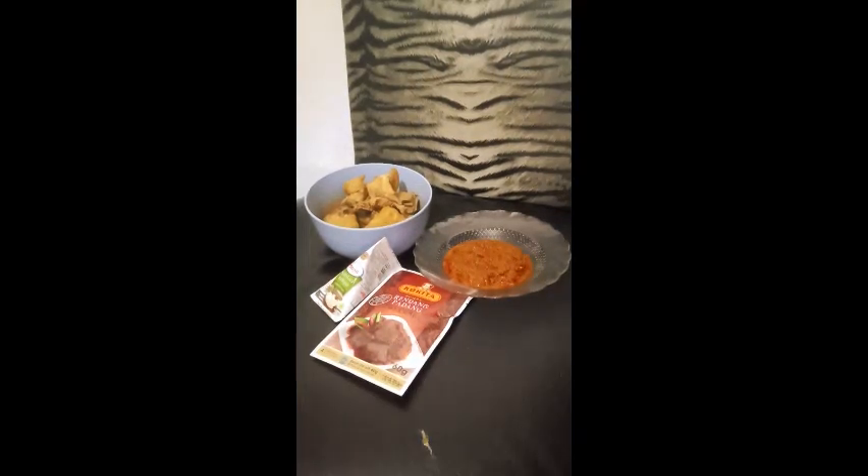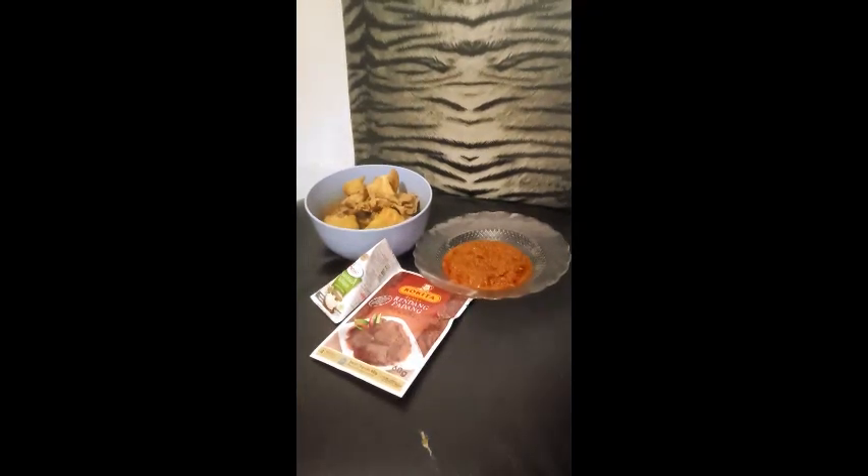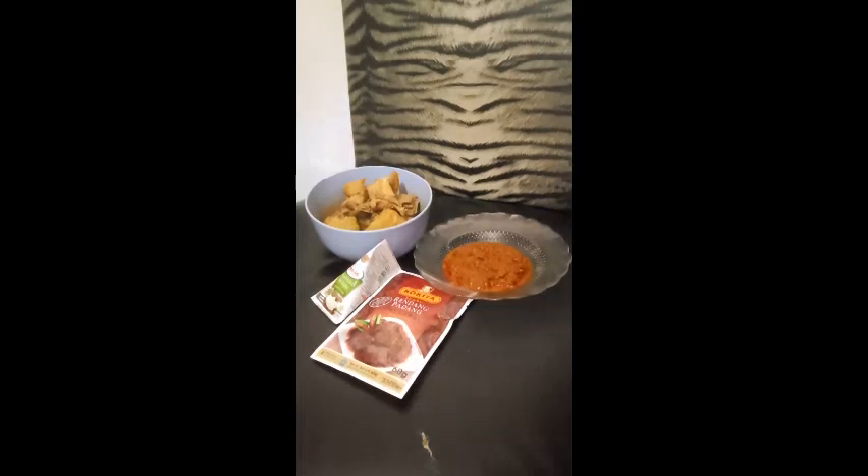To make it, first you have to make sure that you have cleaned and washed the beef or chicken. Then boil it with a bit of turmeric to get rid of the odor until the beef or chicken is tender.